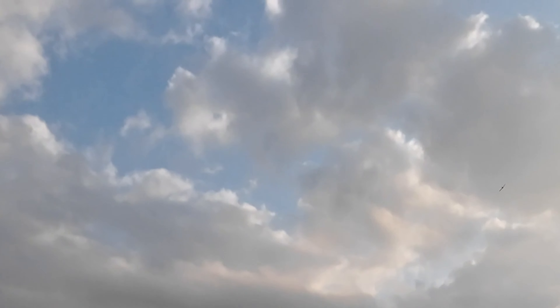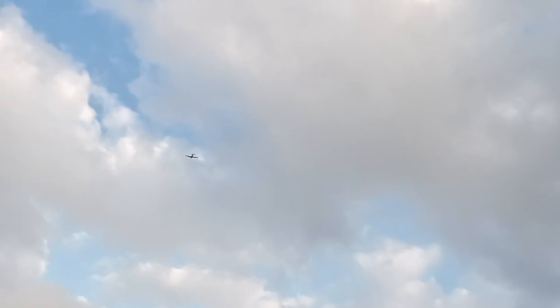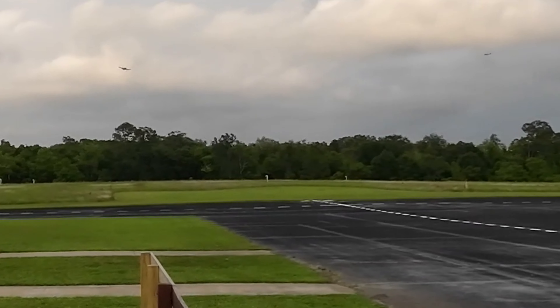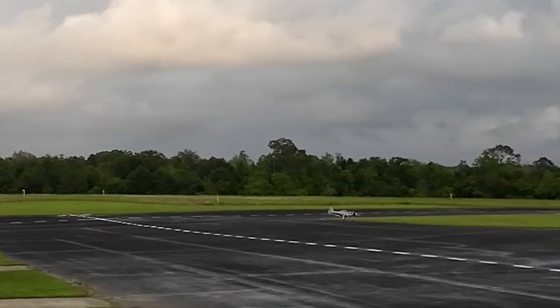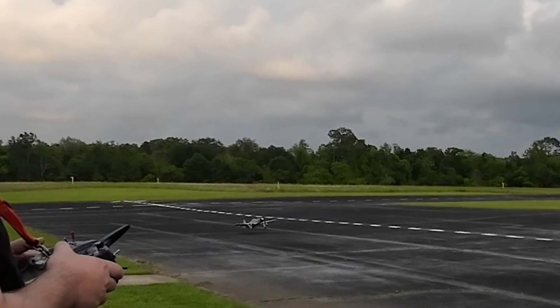Hell of a time to figure that out. I'm floating up high. You're fine. Land without crashing, land without crashing. There you go.